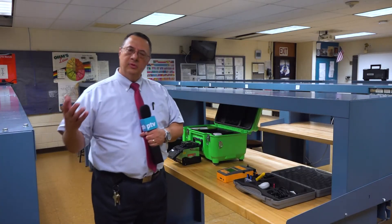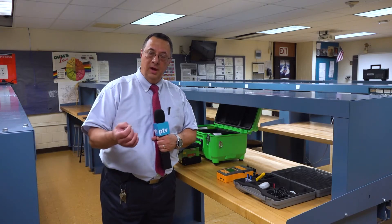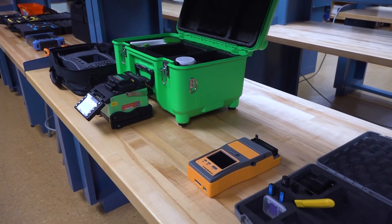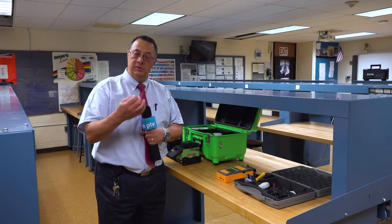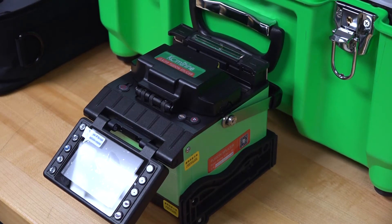If you come into this shop and get involved in fiber optics, what will you be working on? First of all, we have to combine sometimes two pieces of glass fiber. We do it using fusion splicers, which draw an arc and melt the glass together to make it a single piece so that light can flow freely through it.